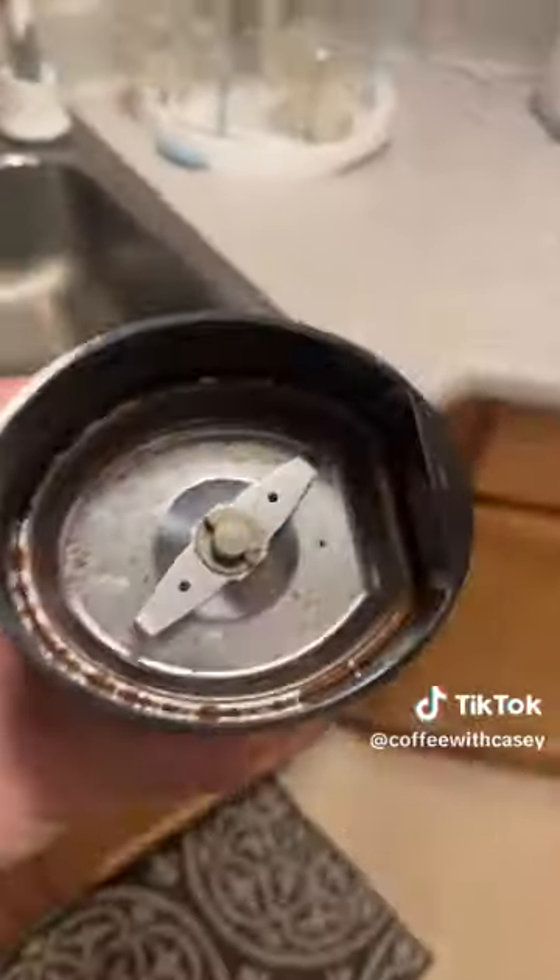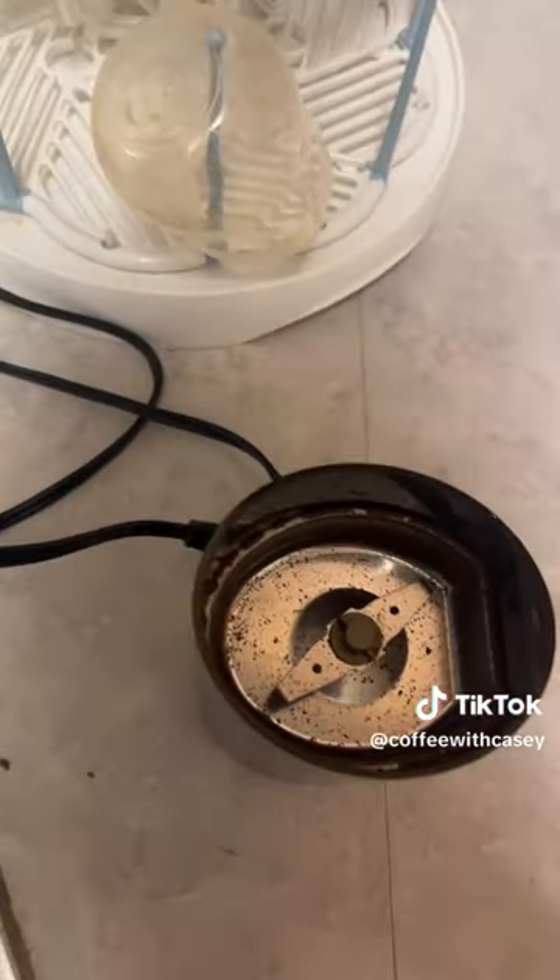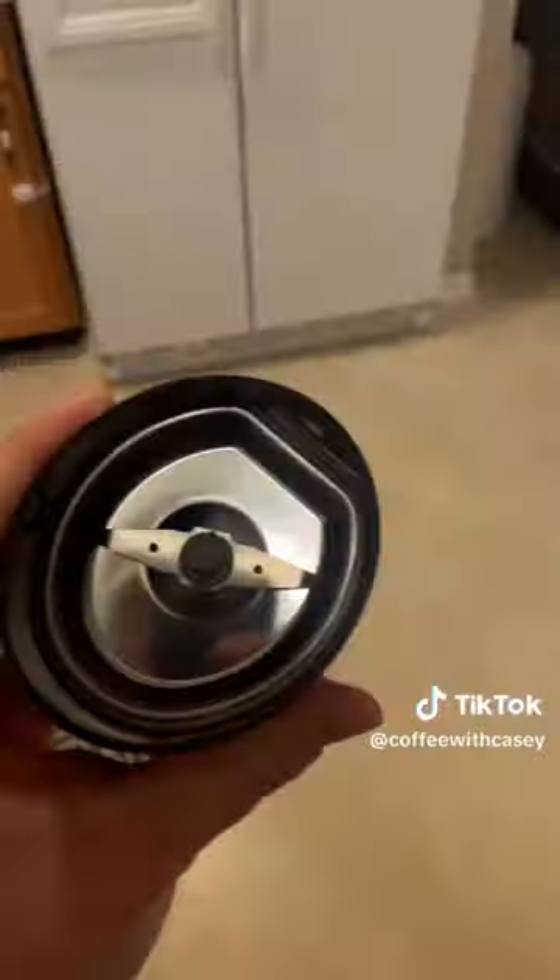Now, my biggest problem is getting this clean. I need a little brush. They say to use a damp paper towel, but I don't know — it always sticks in there. I think the one downside of the French press is that you have to clean everything immediately, or else the oils of the coffee will make the grinder taste not as fresh. So you gotta be all over it.